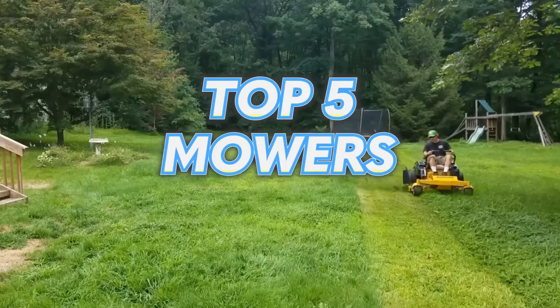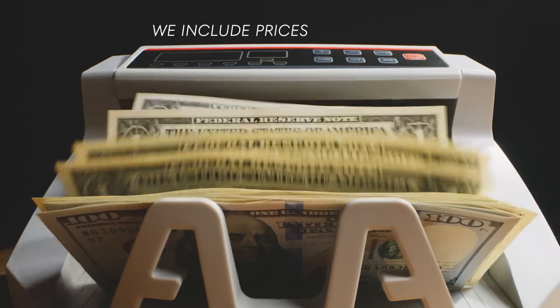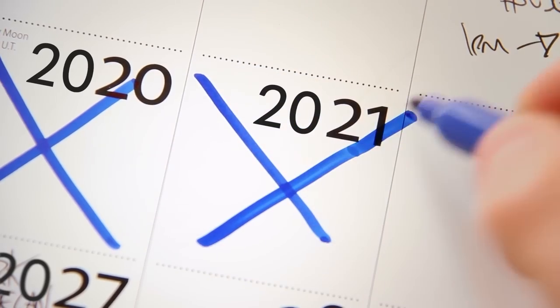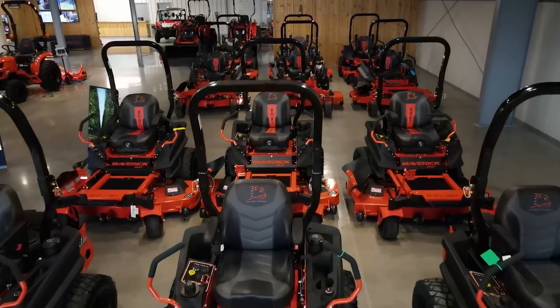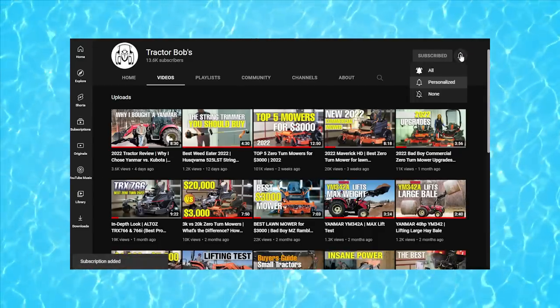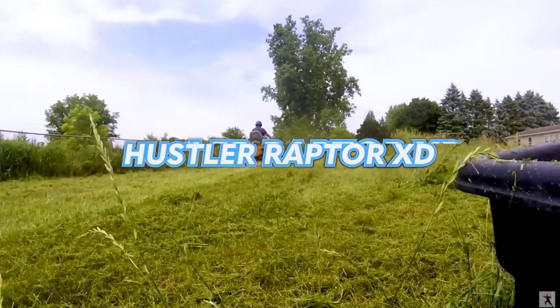In this video we are looking at the top five zero turn mowers on the market for right around five thousand dollars. We include the prices in this video, however prices may vary depending on when you are purchasing your mower and the dealer you are purchasing through. If you like this video, be sure to mash that like button and subscribe to the Tractor Bob's YouTube channel. We will start at the number five spot with the Hustler Raptor XD.